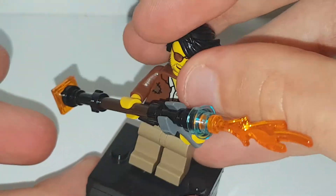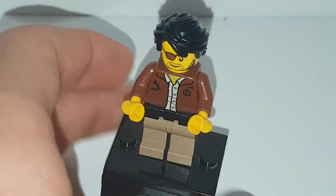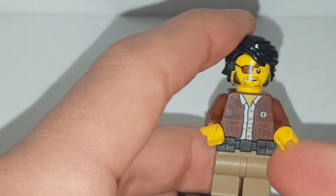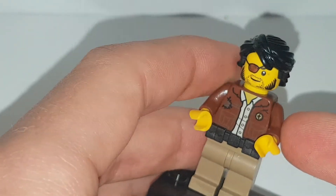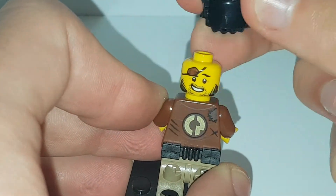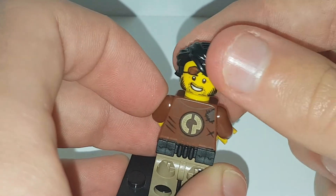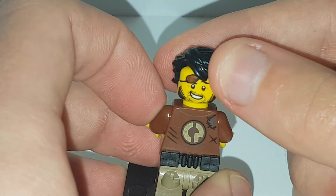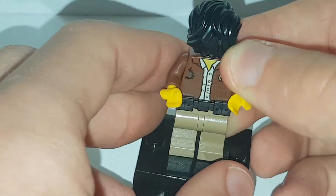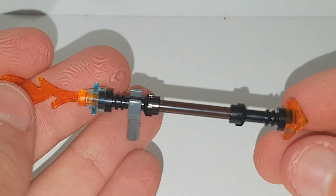We're going to move on to the last figure of the set, which is an exclusive figure. Here is Clutch Powers, who has the Batman belt in black, nice printed torso, and back torso printing. If you turn his hairpiece around — which is locs in black — you can see nice sideburns and a beard. He doesn't really need the eyepatch on one side, but with his eyepatch down he looks more confident. That is it for the figures and the build of the set.